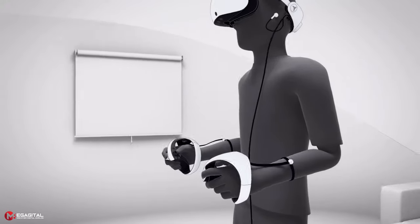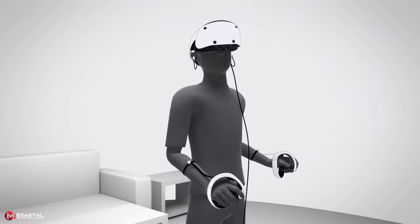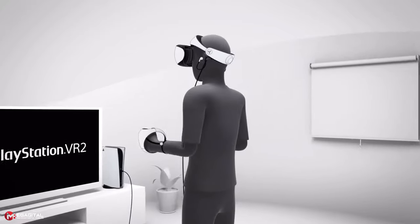With more than 30 minutes of experience, your face will sweat a lot. The way the cable is placed sometimes becomes a bit annoying when playing games that require a lot of physical activity, but you get used to it over time.